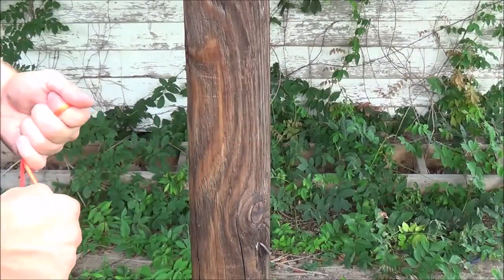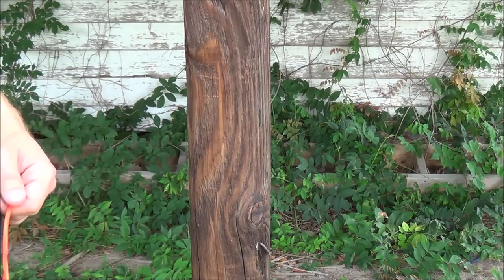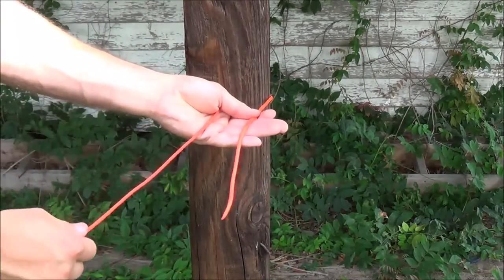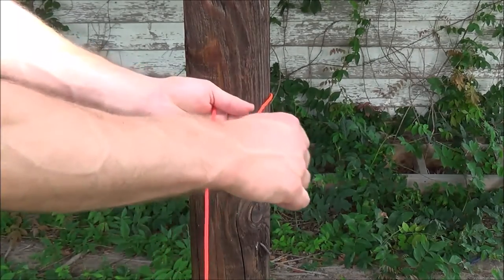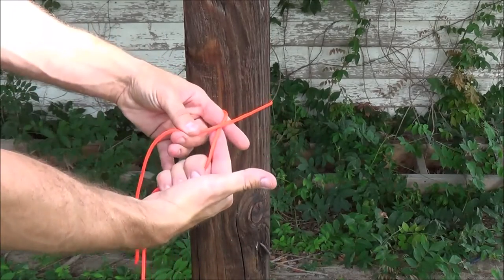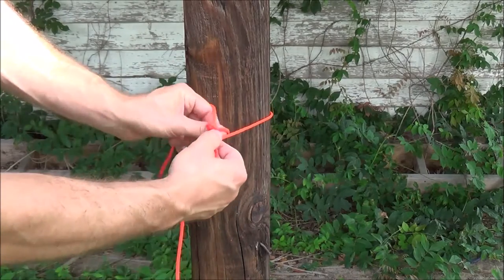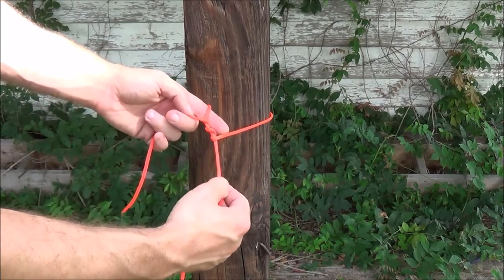I wanted to tie the taut line hitch for you once more with a different background, and hopefully there's a little more contrast here so you can see what's happening better. I simply take my cordage around the pole — that gives me the two ends, the short end being the working end and the long end being the standing end. I simply take the working end over top of the standing end, crossing the line over. Now I'm going to go through that loop one time, and then a second time — basically like tying a half hitch twice.